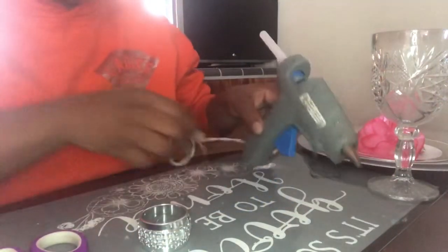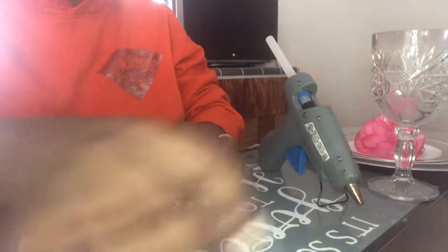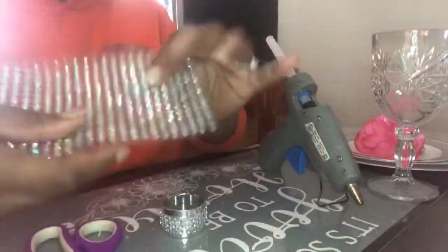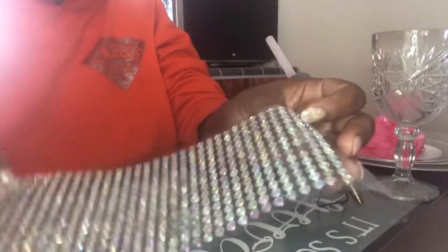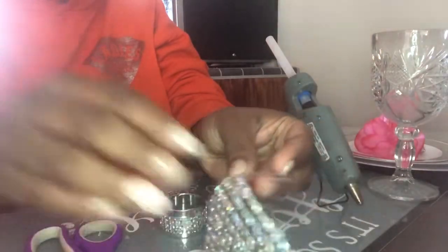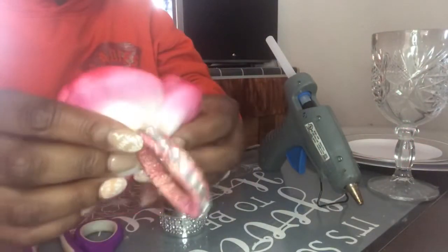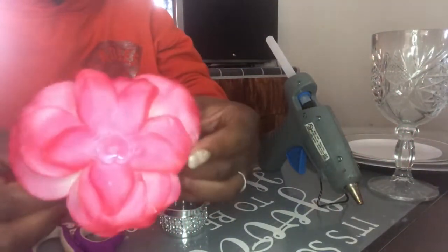Now to finish it off and give it a little more texture, instead of using more diamond wrap, I'm going to use these — I got these from one of my Dollar Tree hauls, I'll leave the link below. I also used these for my Valentine's Day ring holders, which is actually this one right here — that's what I used it for.